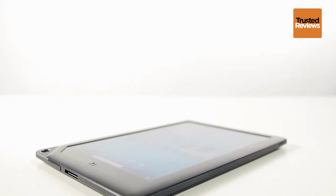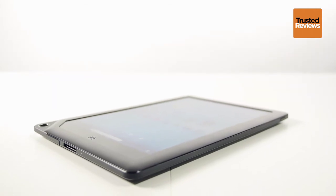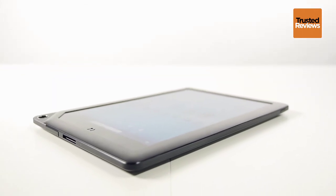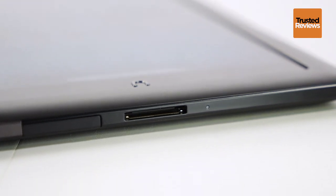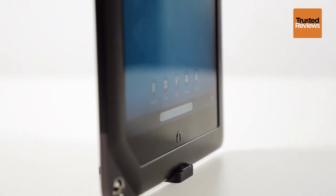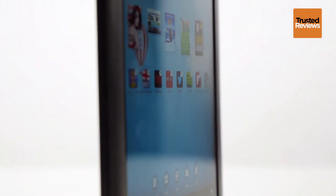The Nook HD Plus also has a microSD card expansion slot to boost the 16GB or 32GB of internal storage. But it has a custom power cable that makes it incompatible with any existing Android kit, an annoying downside that means you'll have to lug around an additional cable on your travels.